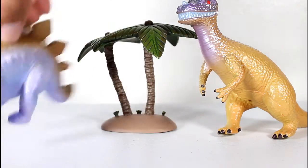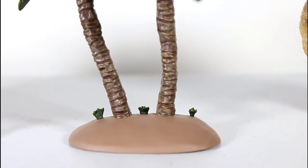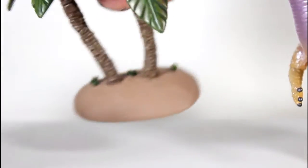I also really dig just the palm tree. It's so simple — just a little base with some palm trees on it — but it's well sculpted. The paint job on the trunk is good. The leaves on the top look really good. It's some pretty strong work.